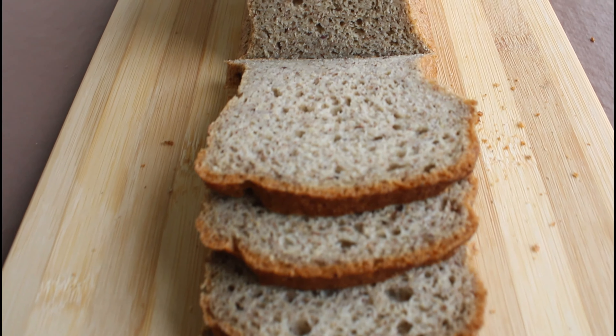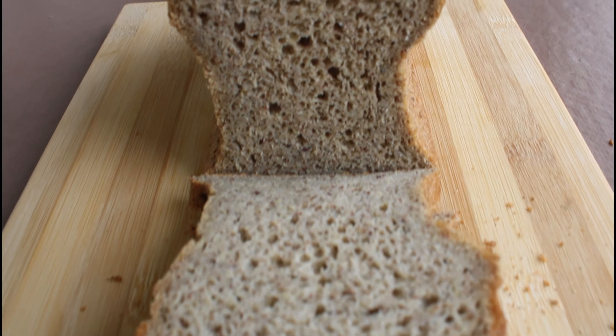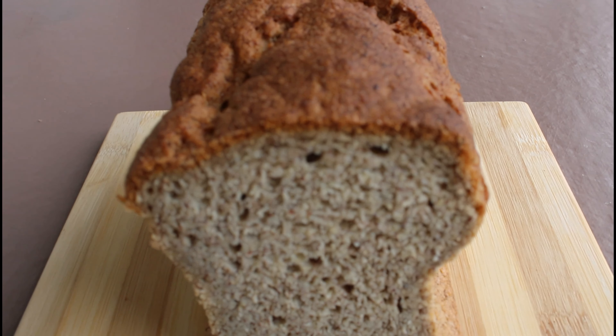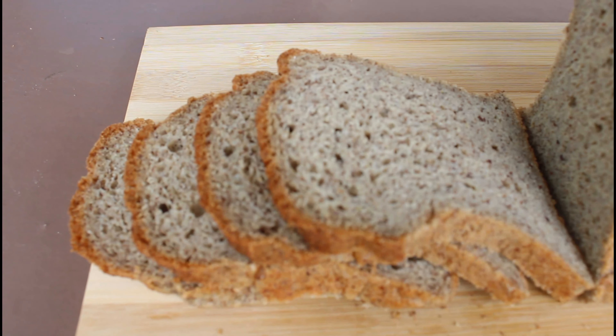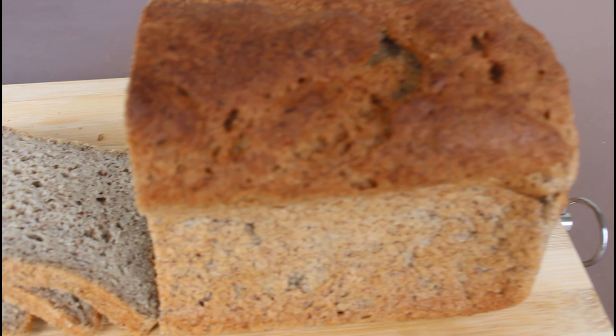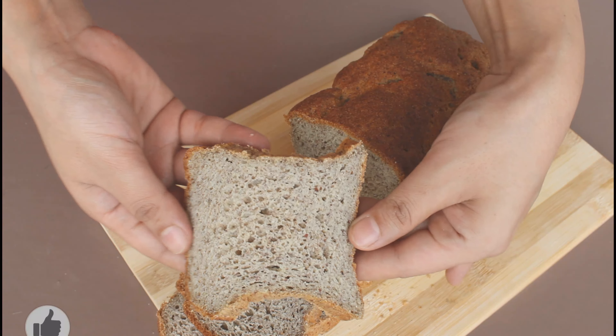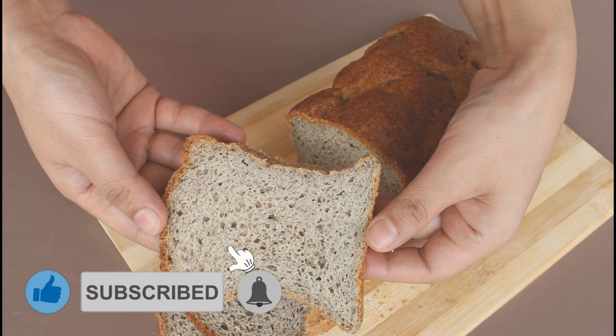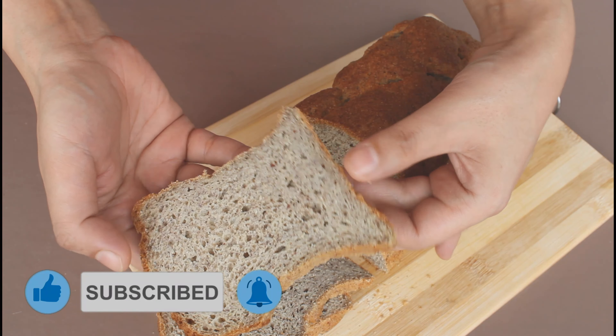Hey guys, welcome back to Dita Tea Grains. In today's video you will know how you can enjoy the health benefits of ragi and flax seeds without compromising on the taste. So let's start making this super soft and delicious multi-grain bread. If you are new to my channel, please subscribe and leave a comment if you like this recipe.